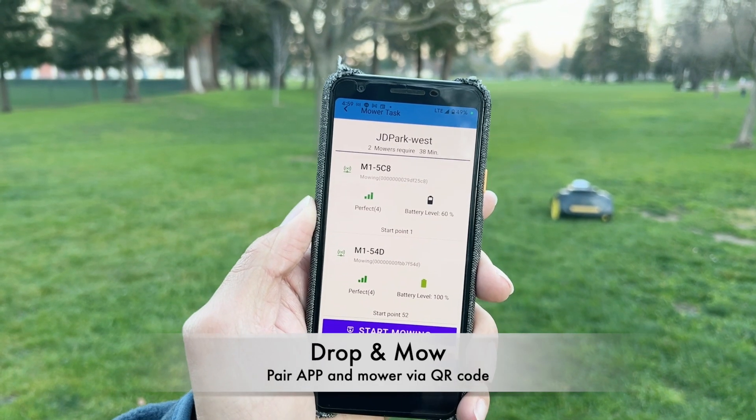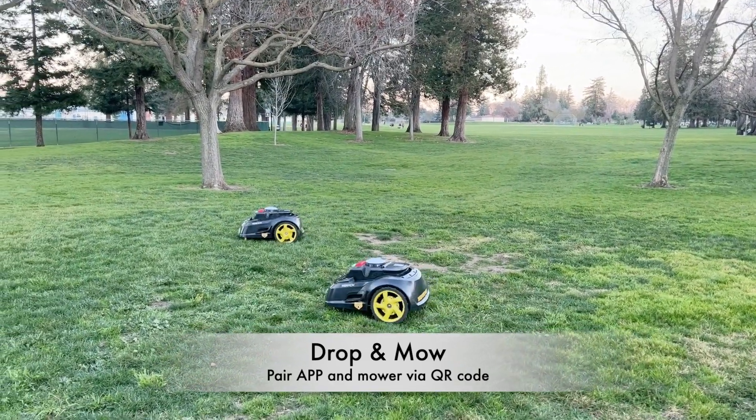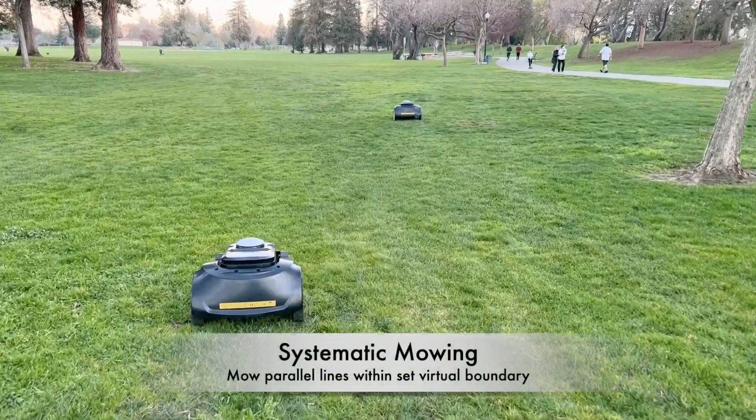Two robots are added to the list. We hit 'Start Mowing', and now we can see the two robots are already working.